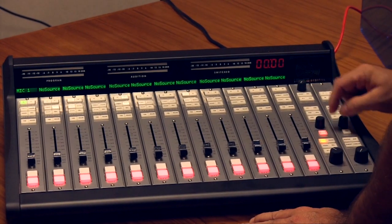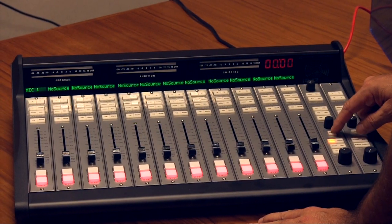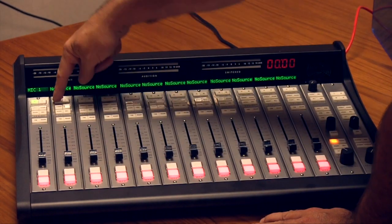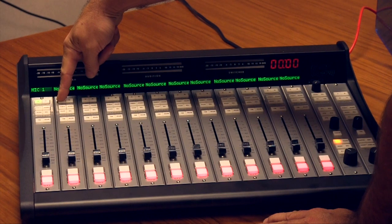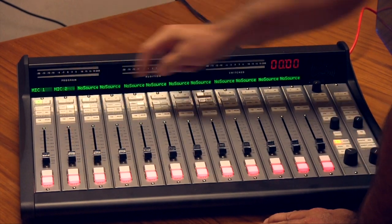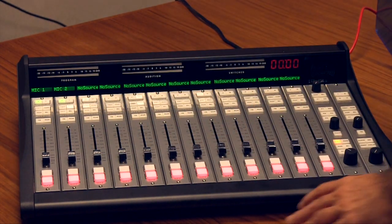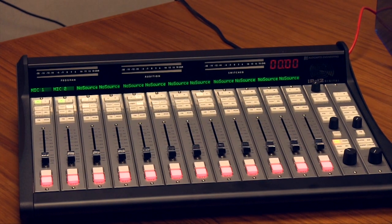Then I can spin the encoder and take any source in the matrix on any fader. So here we'll put mic 1. The next fader — hold down the A input — and this will give us access to mic 2 or any other source in the system.